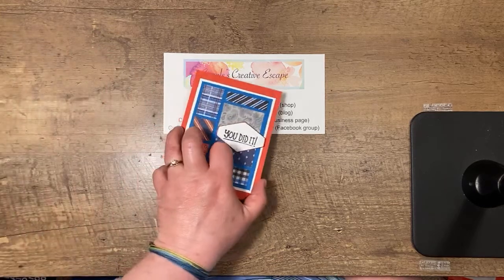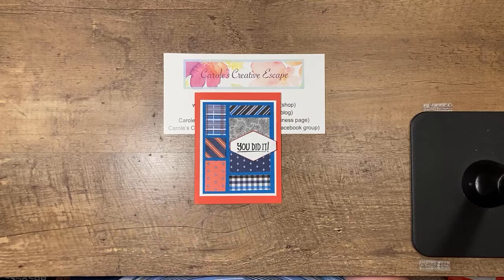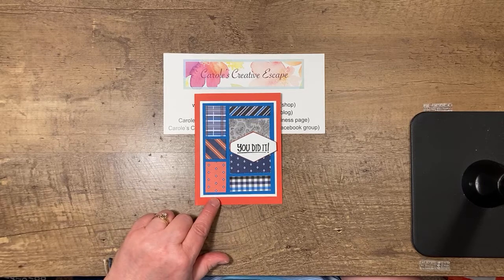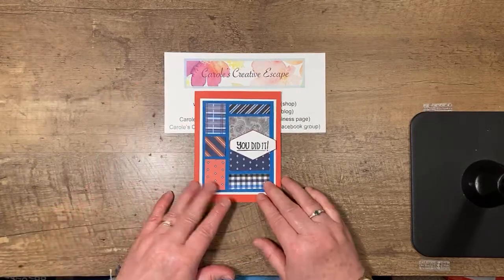I'm going to show you a couple of examples I made so you have an idea of what we're working with. The first one uses the well-suited designer series paper from the January to June mini catalog. The greeting is from the mini message mini happening stamp set, which is new in the annual catalog and coordinates with the mini messages stamp set and the die from the January to June mini catalog. This card features pacific point, basic white, and poppy parade cardstock — kind of a graduation or masculine card.